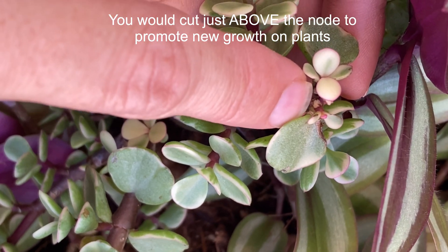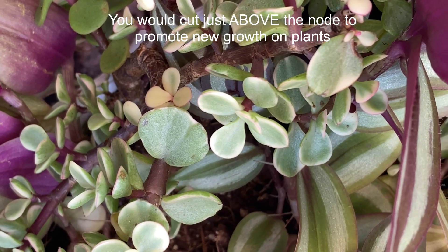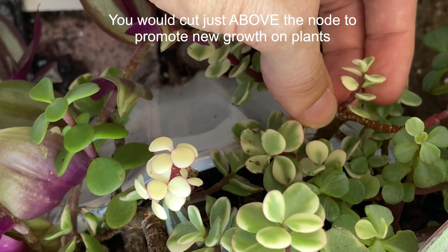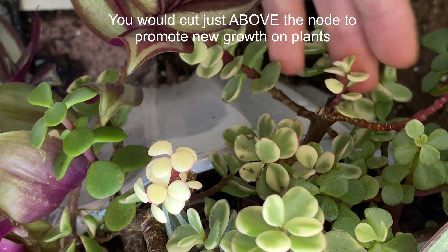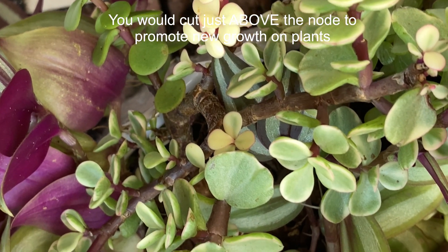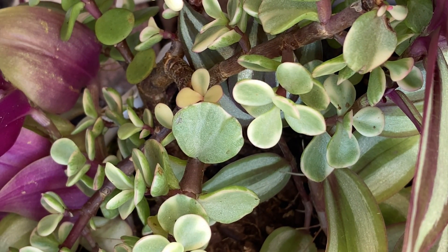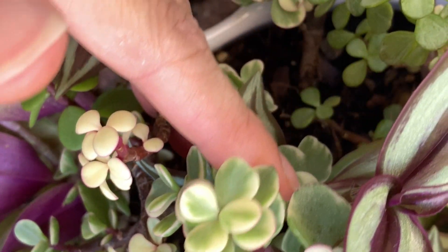You can see where I cut this off at a node and then two more are growing out of it. This is really nice as a practice for creating a fuller looking elephant bush tree. Typically what I will do is trim down the cutting so that the node is at the bottom, so the roots can just grow from that.